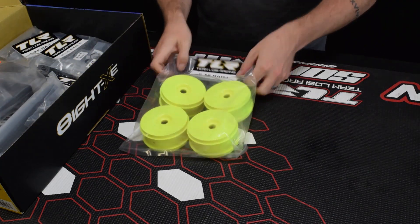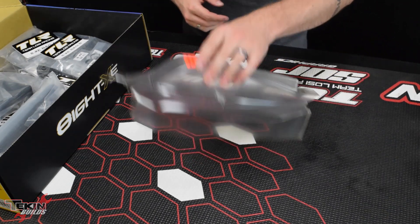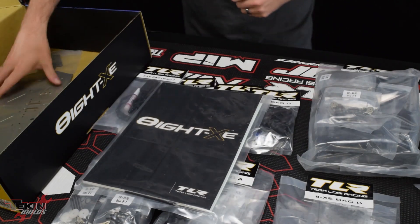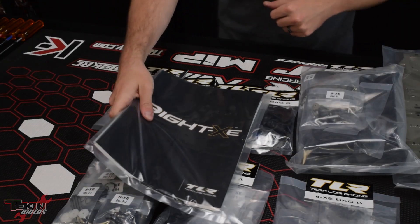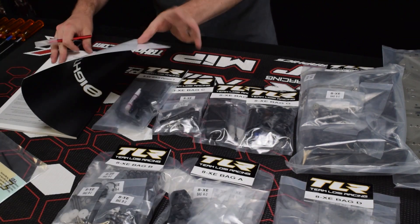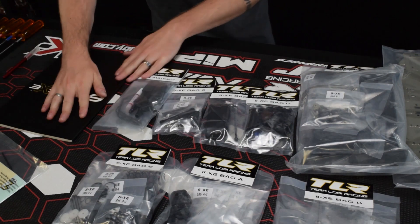We've got some highlighter yellow wheels — I'm going to get white ones. Got the new 8XE body. I like the shape of this; it kind of reminds me of a Falcon. We'll send that off to get painted. We've got all our parts bags, user manual, and our chassis plate. We'll go ahead and start with our instruction manual. I have a feeling it's going to be differentials.